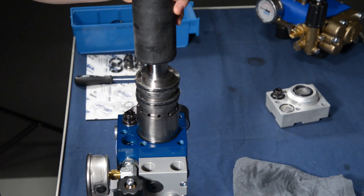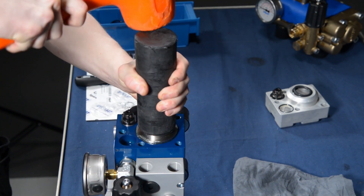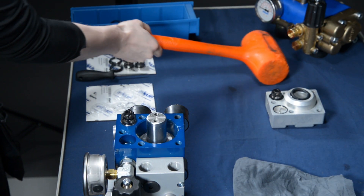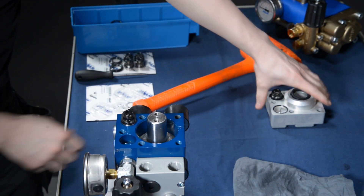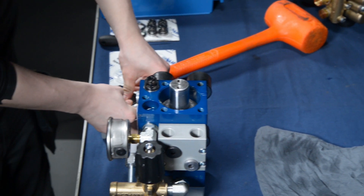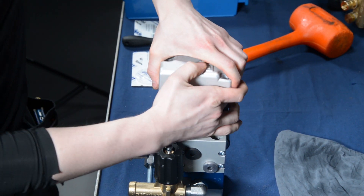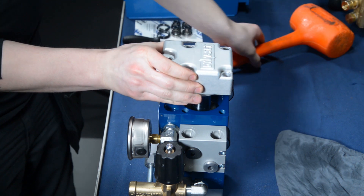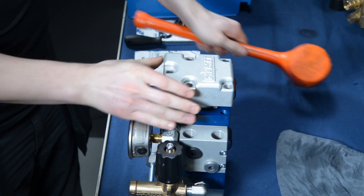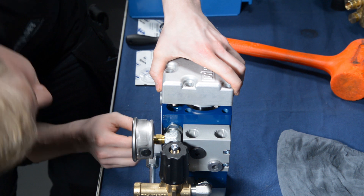Take the special tool and gently strike the piston into the central body. You will feel when it hits the bottom and inserts into the pump head. Next, take the other pump head and insert it onto the piston rod. Align it properly and gently hit it with the rubber hammer. Make sure that all the sealings and o-rings are in their place and aligned with the piston rod before pushing it to the end.